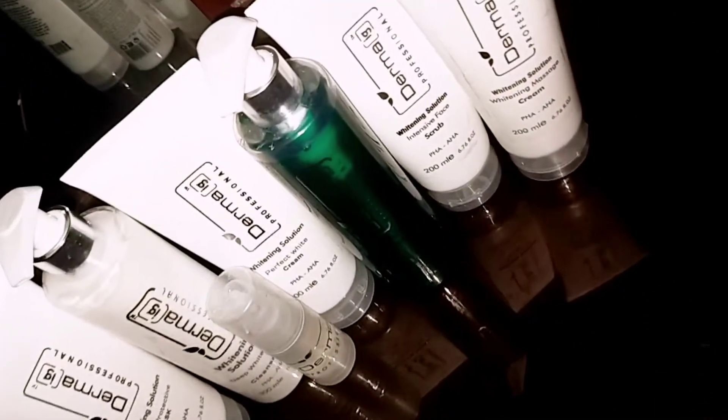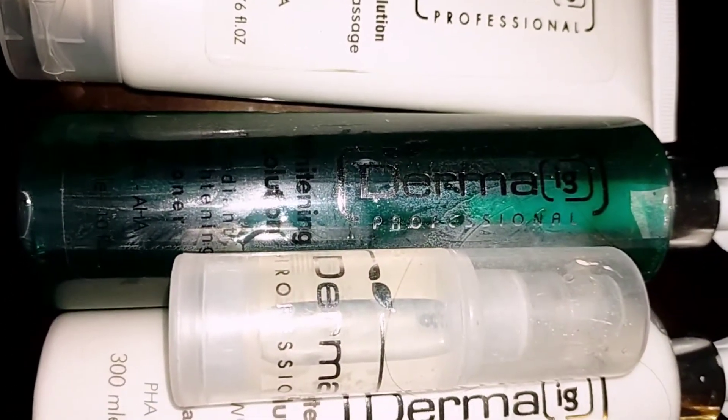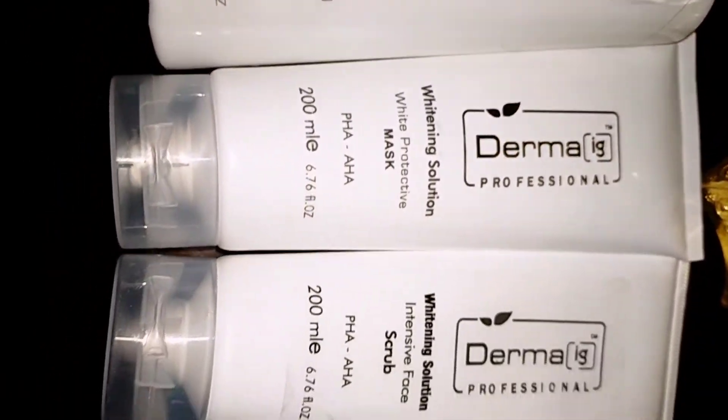AHA and PHA are almost similar with a little bit of difference. AHA means alpha hydroxy acid — it comes from animals and plants and has 7 types, like malic acid, citric acid, and glycolic acid. It will follow our skin's fine lines, peel dead skin cells, work as anti-aging, and protect our skin from sun damage.